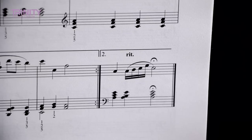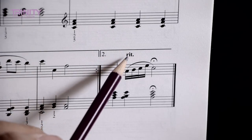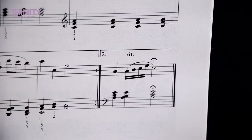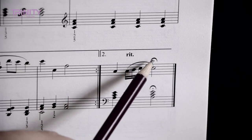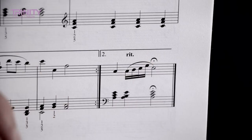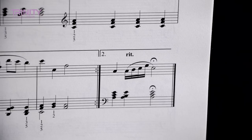Now at the very end we have two signs, two instructions. Can you explain to me what that one is at the top there? A ritardando. Yes, and what does that tell me to do? Get quieter. Okay, and the one on the very last note? You hold it. Okay, thank you.